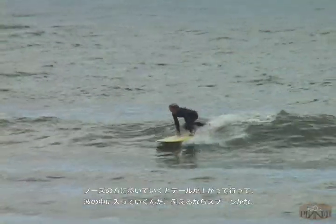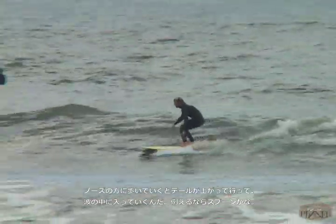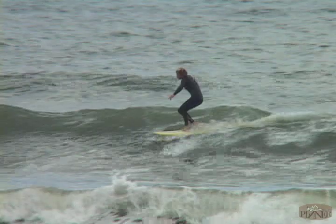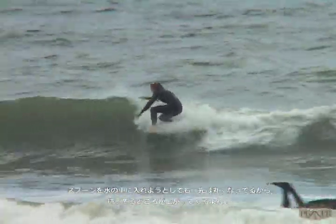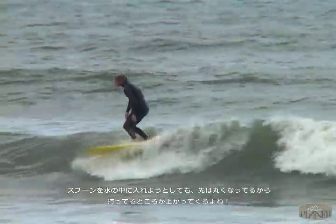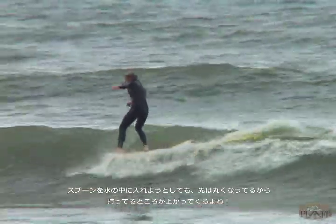If you take a spoon and push it against the water, it's going to give you lift. So when you walk to the nose, the water is hitting the tail which has kick, and you're laying the nose down — it's going to lift you up. So this surfboard, as you walk to the nose, gives you lift.